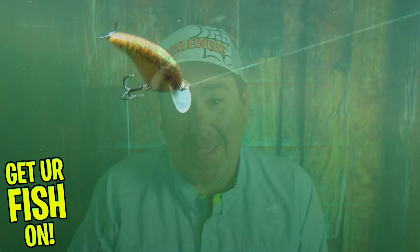Remember, take a kid fishing, get your fish on! We'll see y'all soon. Cheers!